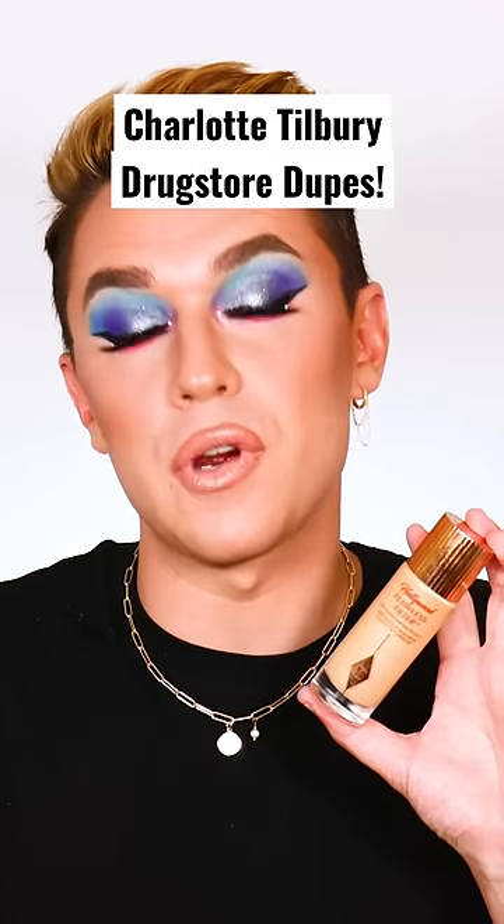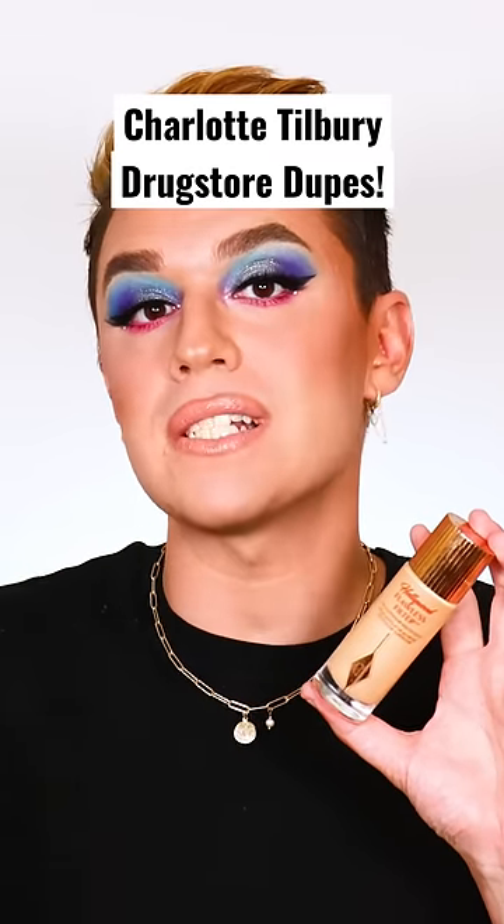Yes, everybody loves the Flawless Filter from Charlotte Tilbury, but what if you don't want to spend $44?